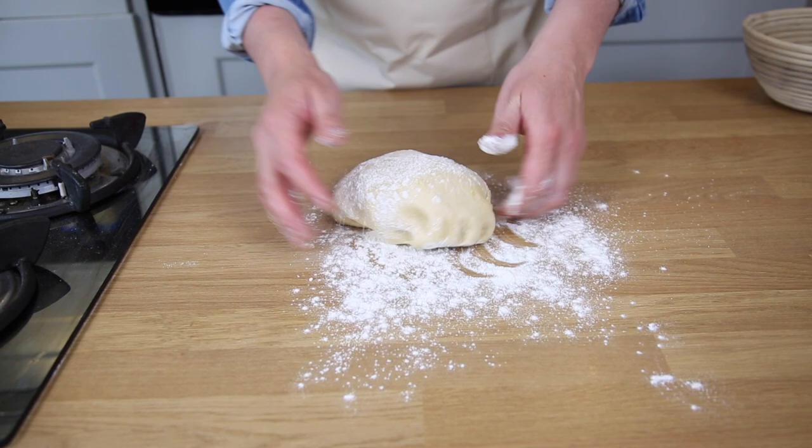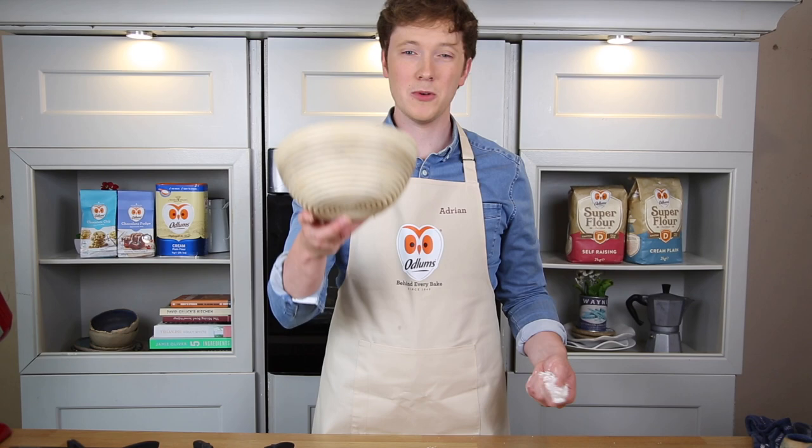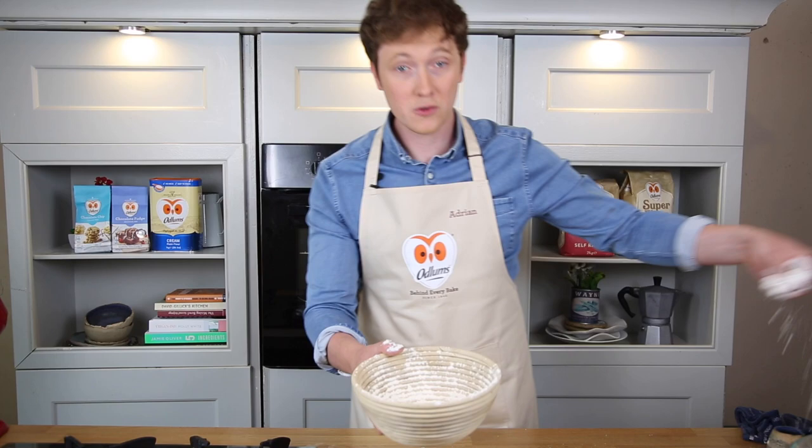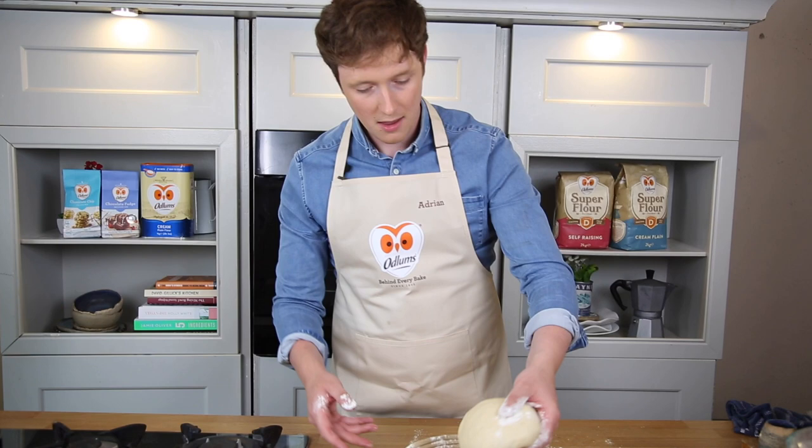I'm using a proving basket for this one, but you can also use a bowl or even just put it straight into a tray as is. Dust this with some of the Odlams strong flour, then literally plonk your sourdough straight in. Place that into the fridge and leave it to rest for three hours.